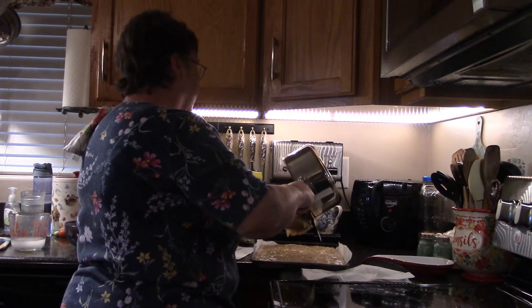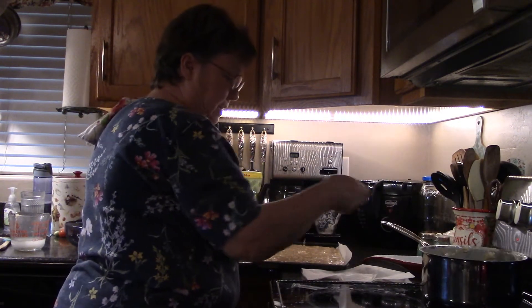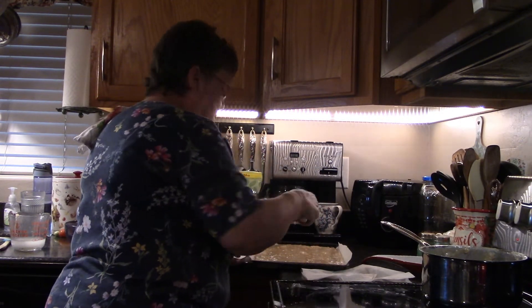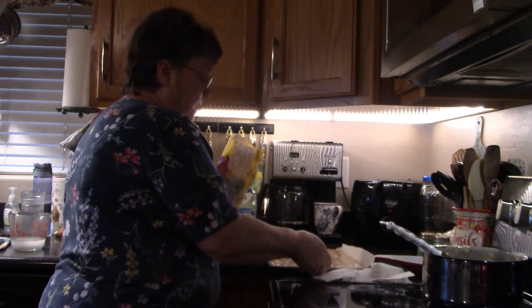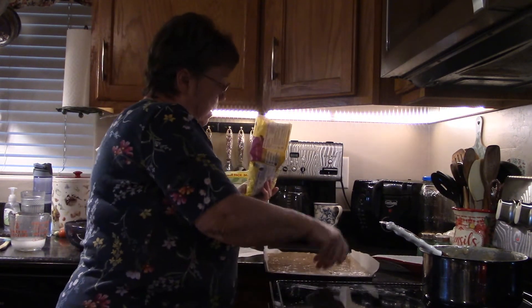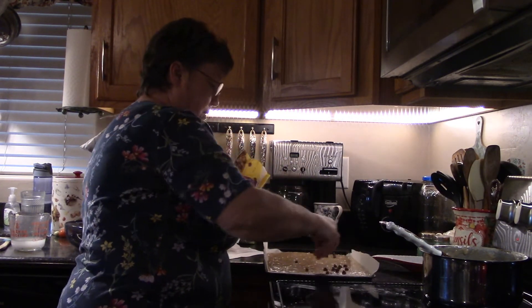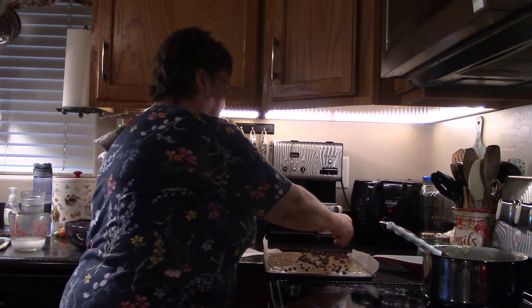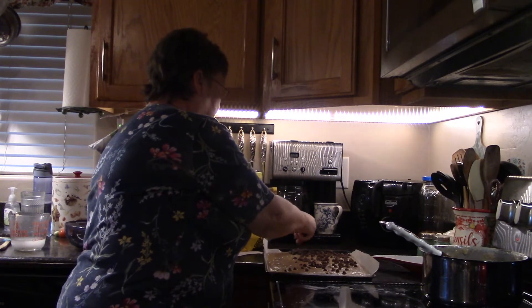I'm pouring it over the chips just like so, and then I'm going to scrape out what's left and spread it. What it does is melt all those chips, and then you've got like a candy bark almost on top of it. Now what I'm going to do — sorry about that — I'm just going to take chocolate chips and put them on top, just like I did on the bottom.